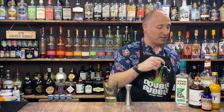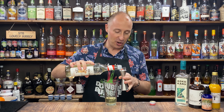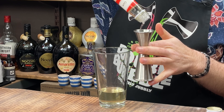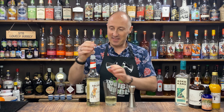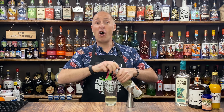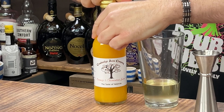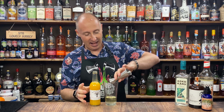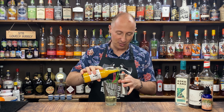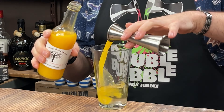Next ingredient is some sugar syrup — I'm going for 15 ml, half an ounce of sugar syrup; it's quite thick this one. Then for my lime replacement, which is going to be this really local brand, literally 10 minutes up the road — I'm going for 30 ml, one ounce of freshly squeezed orange juice, tangerine juice, or clementine juice. Just freshly squeezed — that'd be awesome.